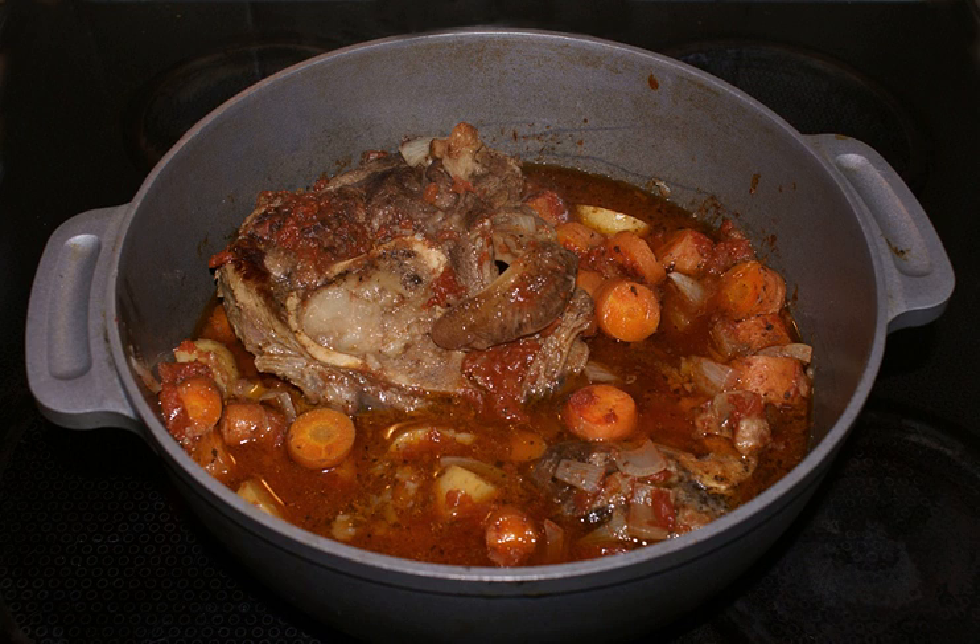The modern and more popular recipe includes tomatoes, carrots, celery, and onions, with gremolata being optional. While veal is the traditional meat used for osso buco, dishes with other meats such as pork have also been called osso buco.